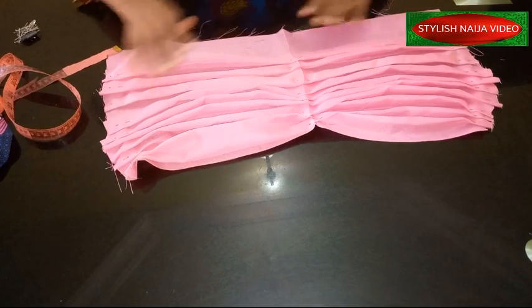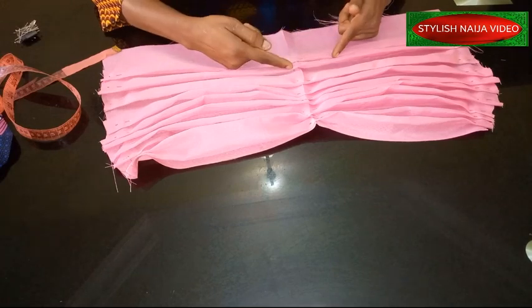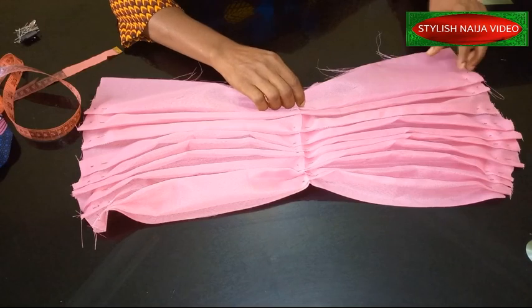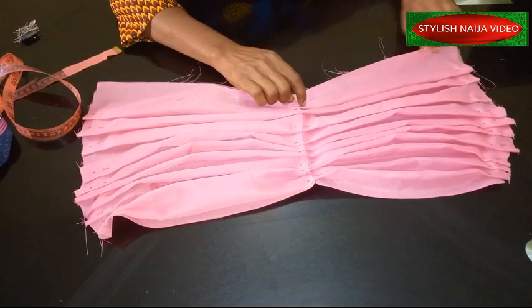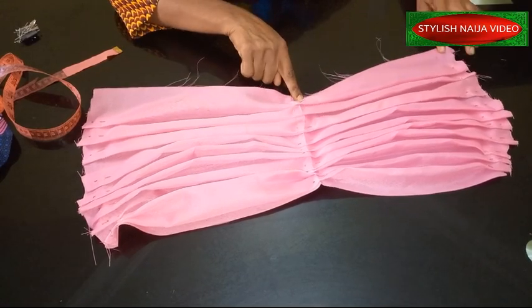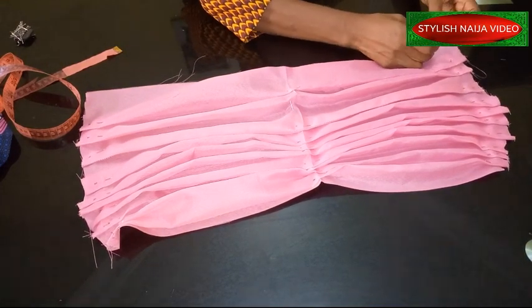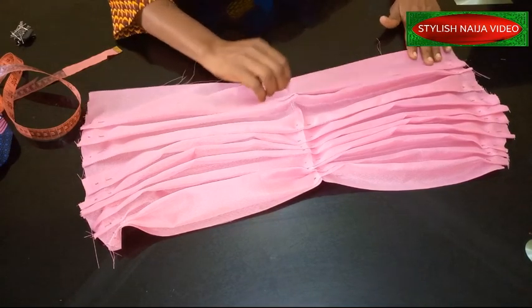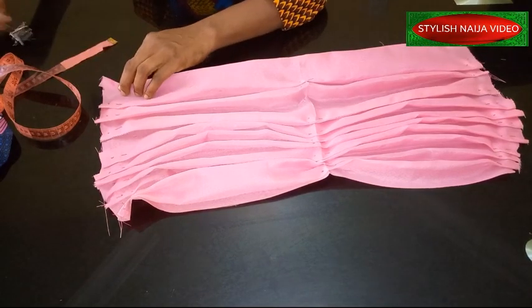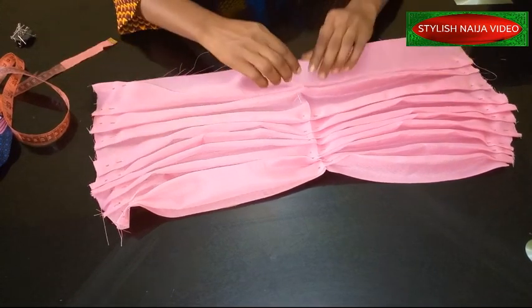For the last drape, here's what you are going to do: I'm not taking the last one up — I'm going to bring it down. In order to get this angle, I'm going to face the last one down. With that I'll get this angle, and then I'll do the same thing to the other side. I'm going to pin it on my skirt now before I stitch it.